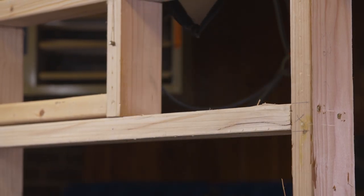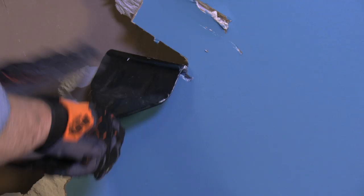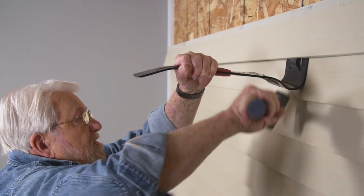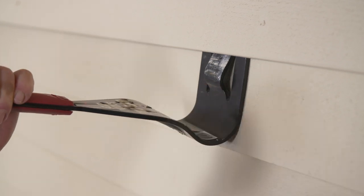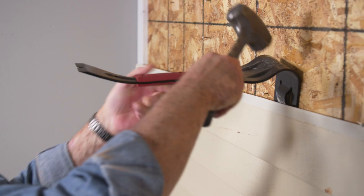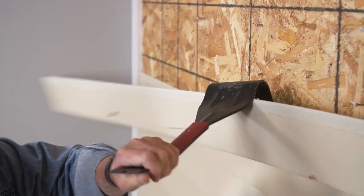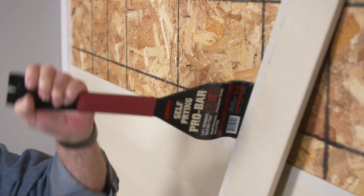This beast of a demolition tool also makes quick work of wallboard removal. The angled face hooks the drywall from behind, easily pulling it away. The Pro Bar rapidly removes wood, vinyl, and metal siding. The tool can be driven up from the bottom or down from the top. Either way, the combination of the integrated wedge and sideways leveraging action quickly removes the material.